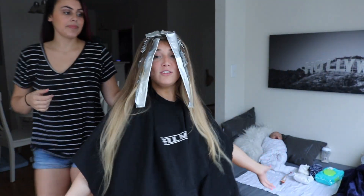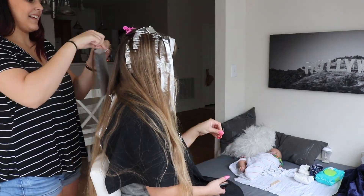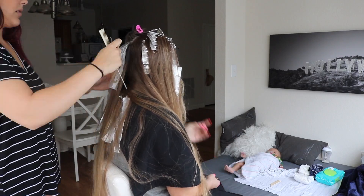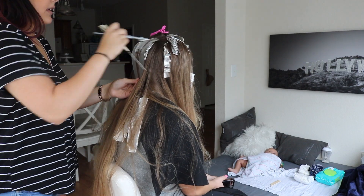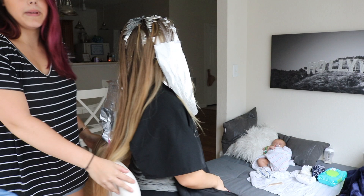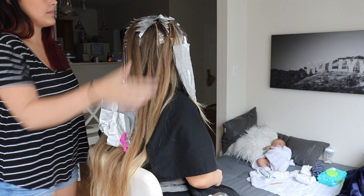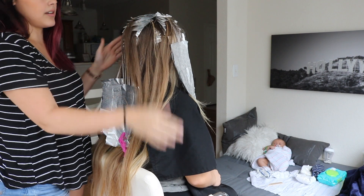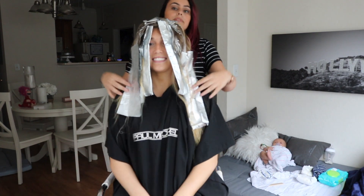Okay guys, so here's the progress so far. Now we're moving to the back. We just got done — we did some baby lights up in here and balayage throughout the ends. That's going to help make it nice and bright, break up all of the darkness she had, lighten up her ends, and give her that pop of brightness.